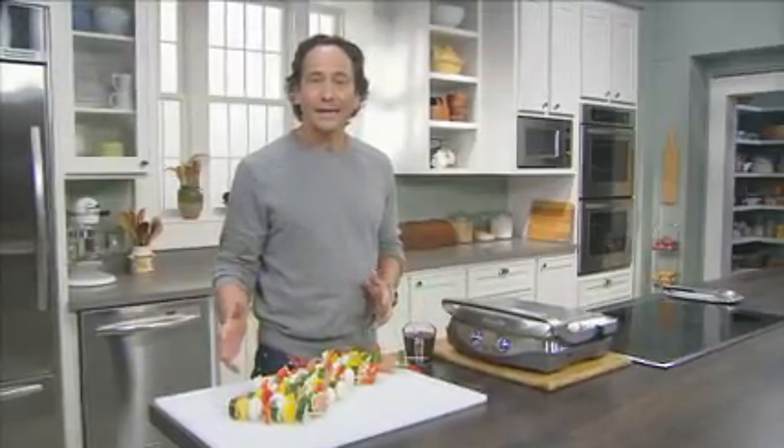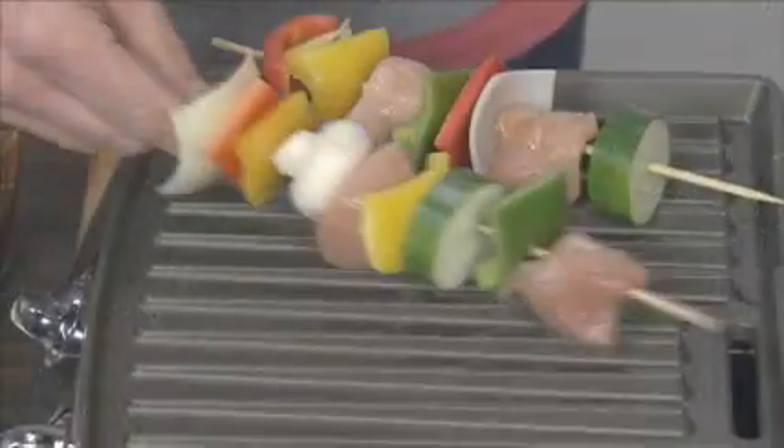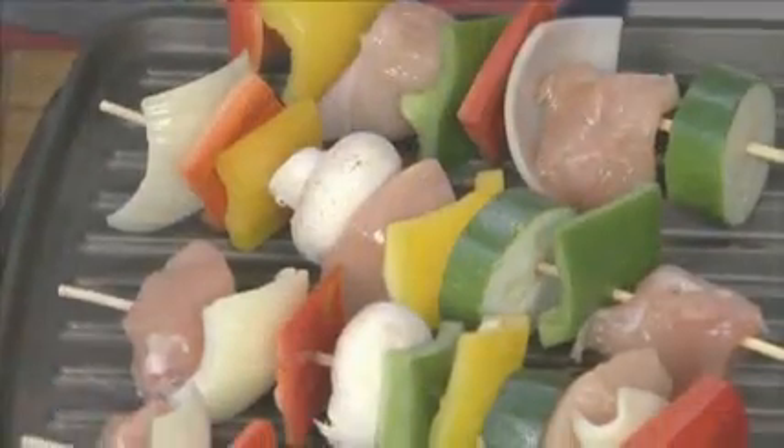The kebabs are all ready. It's time to head to the grill. Today, I'm going to be using this electric grill, but you could use a stovetop grill or, of course, your barbecue in the backyard. These kebabs are going to cook for 10 to 15 minutes or until the chicken is done.